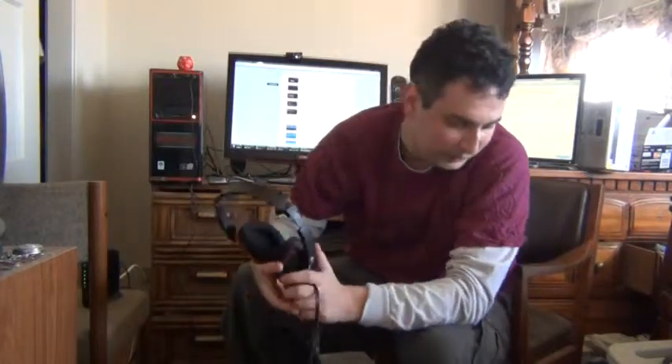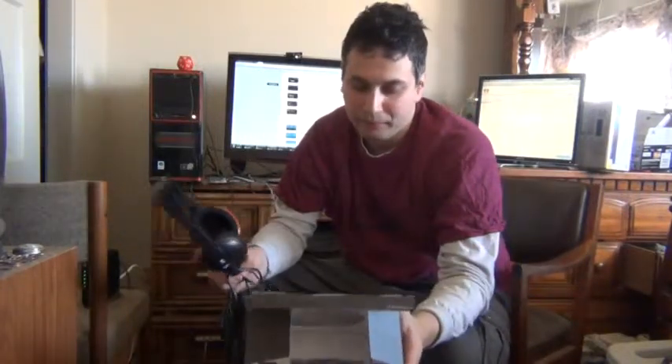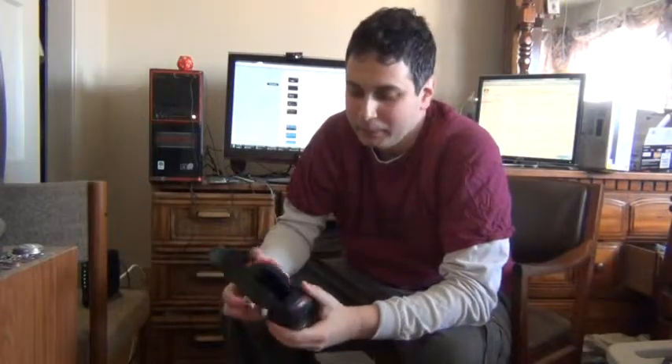So I certainly recommend it. Like I said it's 60 bucks, it's reasonably priced. I use it when I don't want to disturb others or when I am making some YouTube videos.